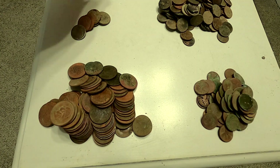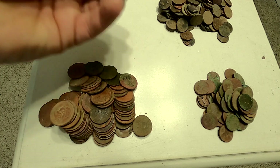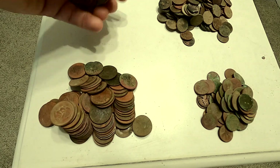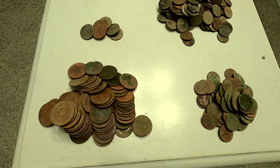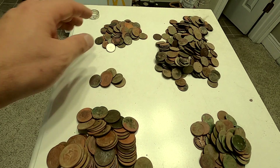Let's go over to dimes. Forgot nickels — we have seven nickels. And when I think about digging all of these holes, it just makes me want to cry because it's a lot of holes that I dug.